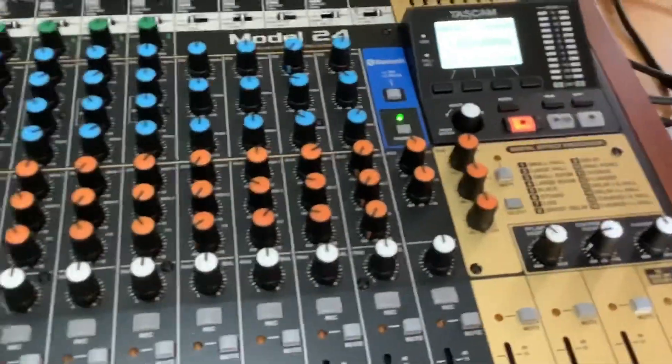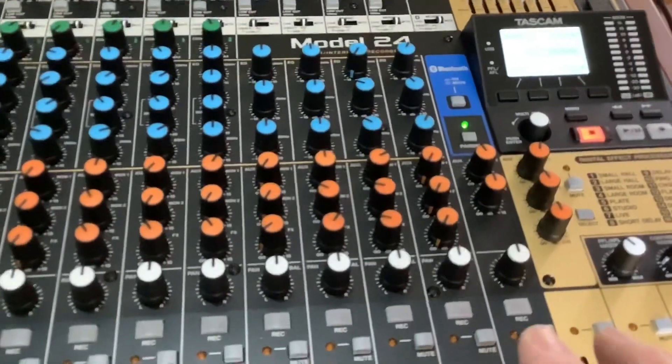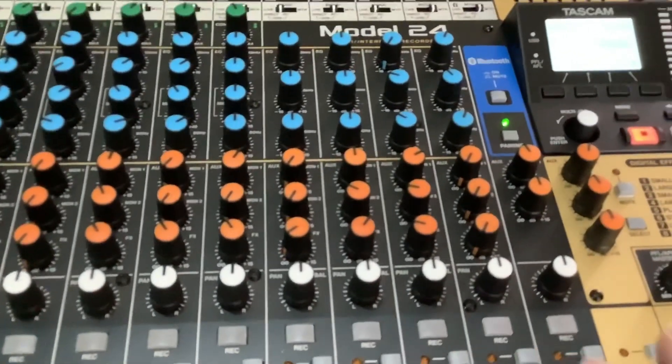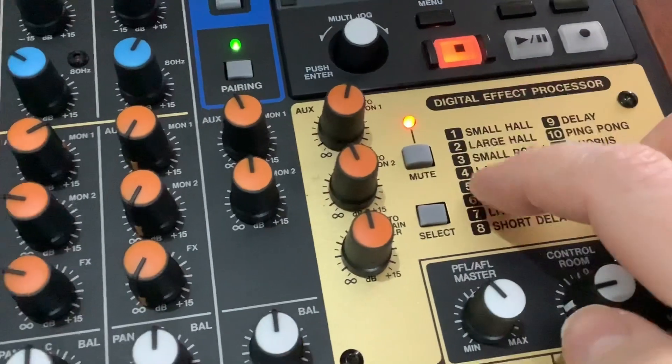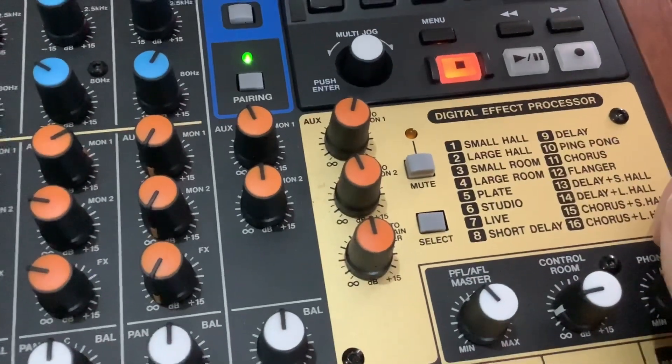The sound effects work across all channels, but whatever effect you've selected applies to every channel — you can't have a room effect on one channel and a plate on another. You get one effect across all channels. Also, the effects only come out of certain channels; for the sub it won't have the effects. Here is the mute for the effects so you can turn them on and off easily for all channels at once.